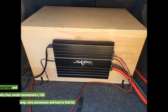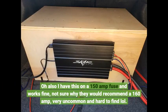I have this on a 150 amp fuse and it works fine. Not sure why they would recommend a 160 amp — very uncommon and hard to find.